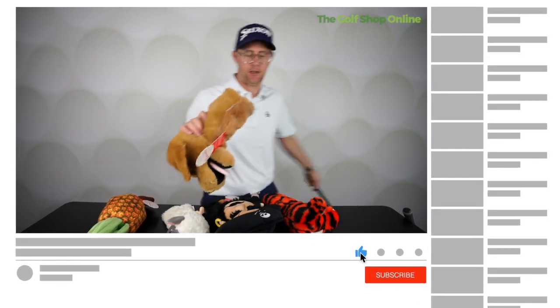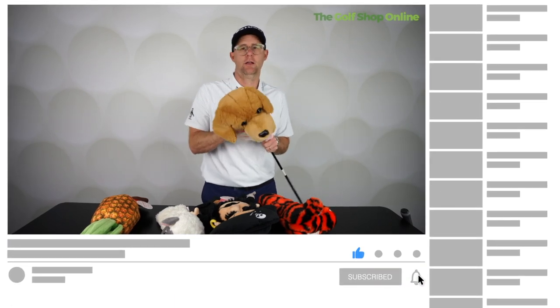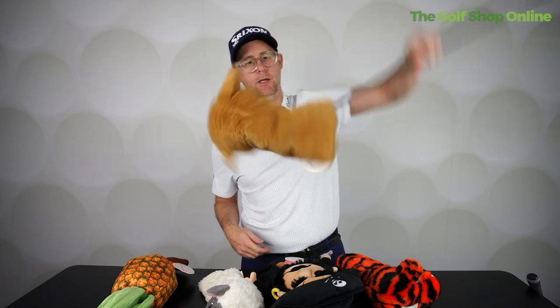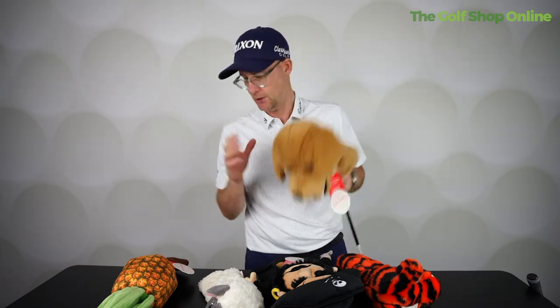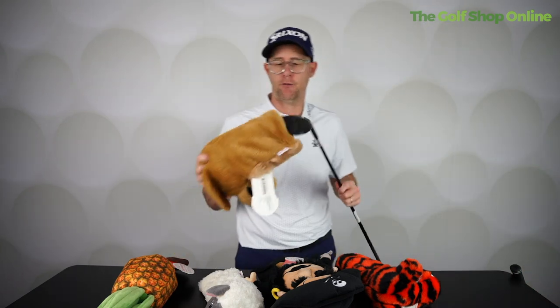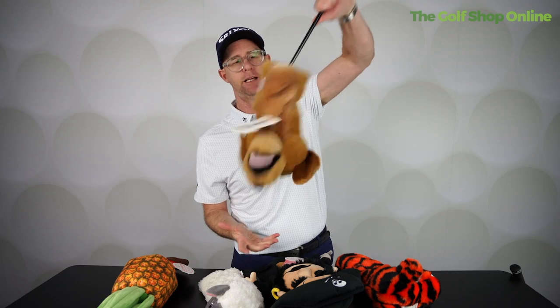If we go with a doggy here, I've got my driver — he goes on. Lovely. And does he come off? He's kind of on there. That's pretty good. If I was to put him on my three wood, I would be a little worried. He's on — he might come off just. Not bad.